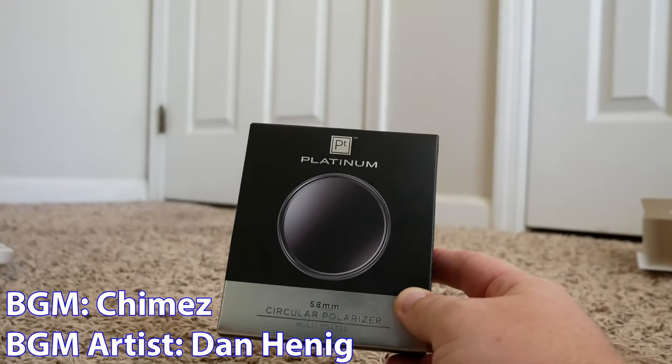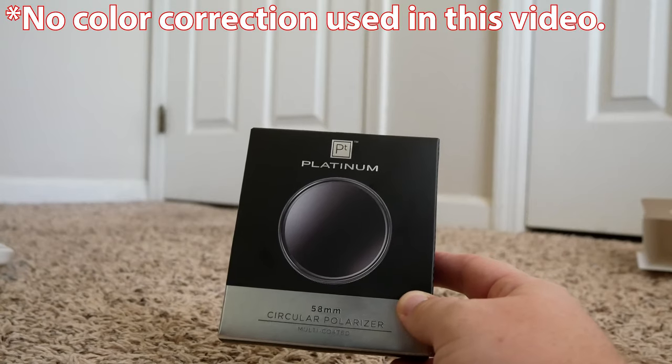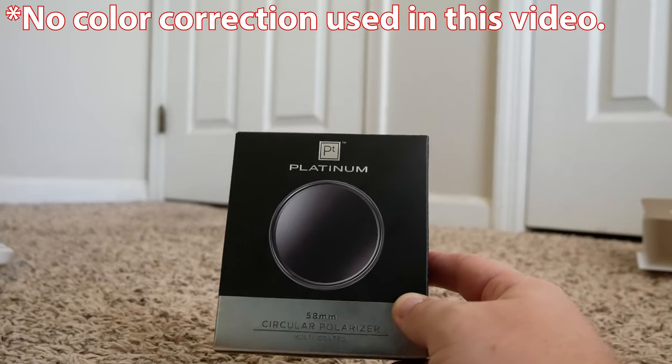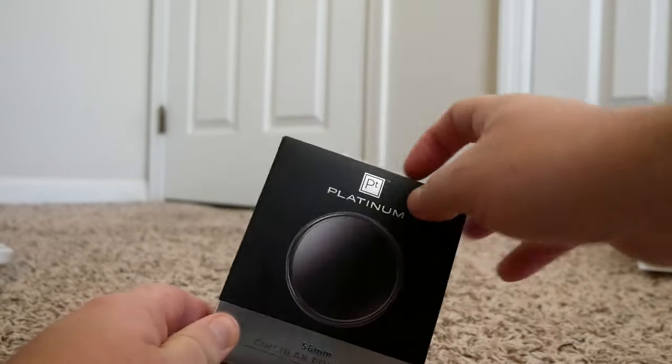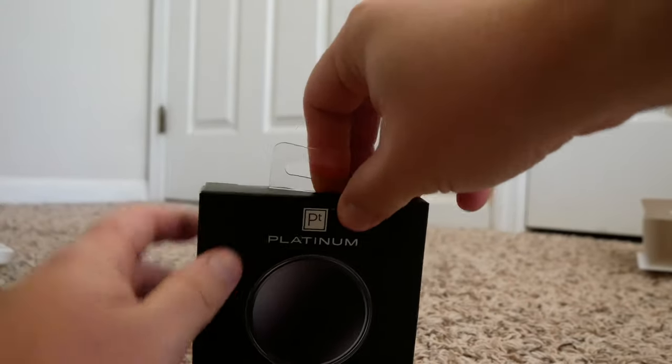Here it is, the Platinum Circular Polarizer. I got it for my Panasonic G85 kit lens, and I'm really looking forward to seeing how this looks out and about. So I'll go ahead and unbox this bad boy.